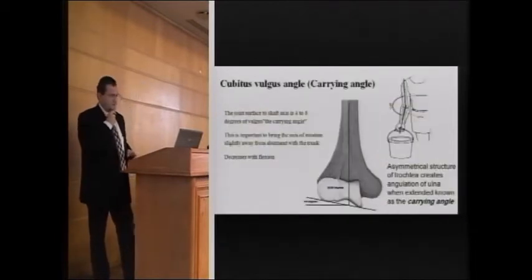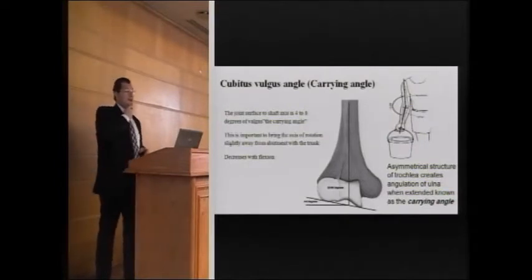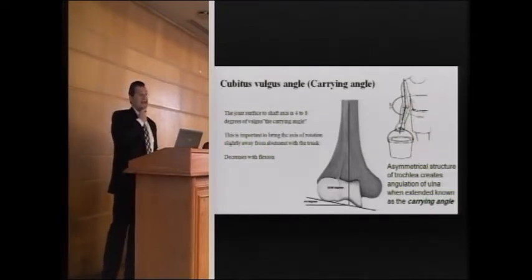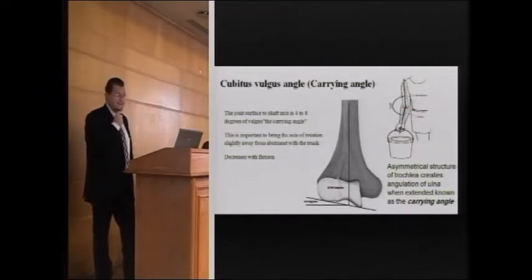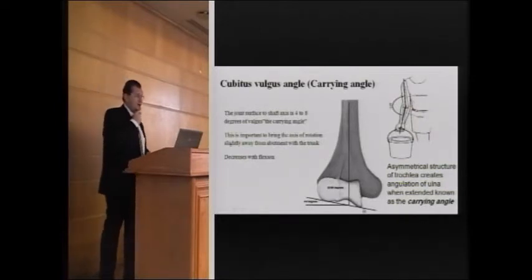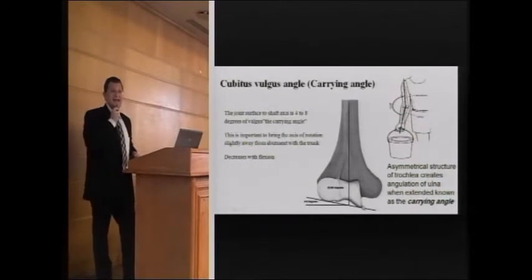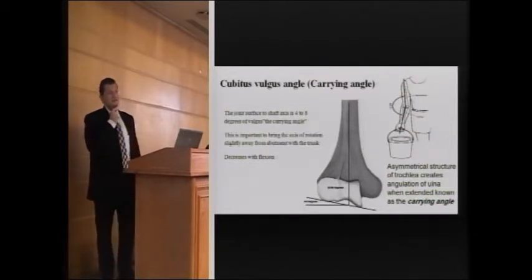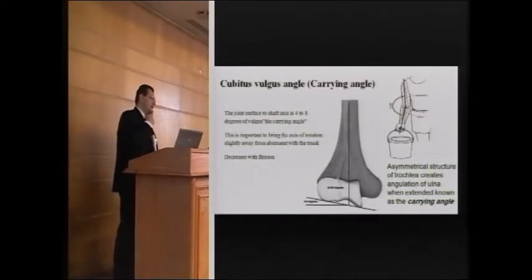The carrying angle is between 4 and 11 degrees. It is the angle between the forearm and the arm in full extension, due to the medial part of the trochlea being slightly more distal than the lateral part. It is responsible for carrying the arm away from the body. The carrying angle is larger in females because they tend to have wider hips, so that when they carry objects, the arm does not hit the body.